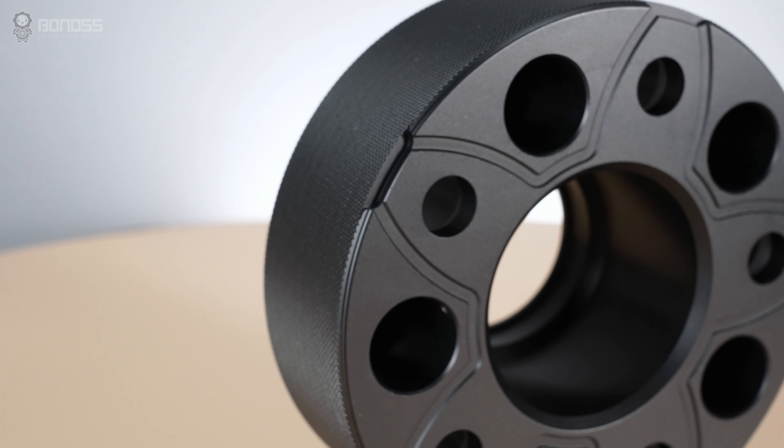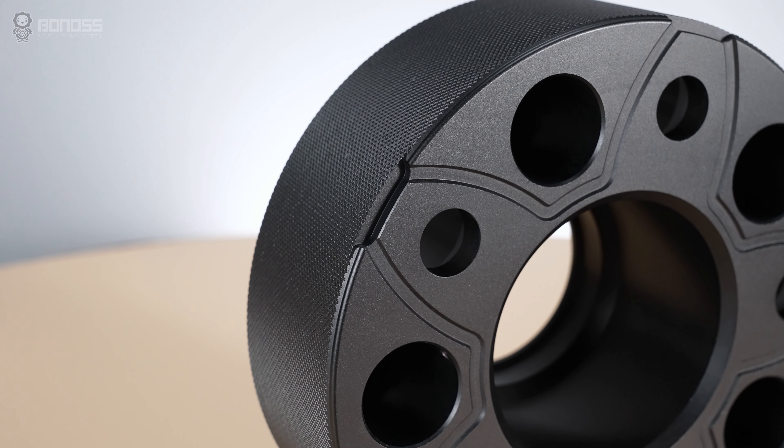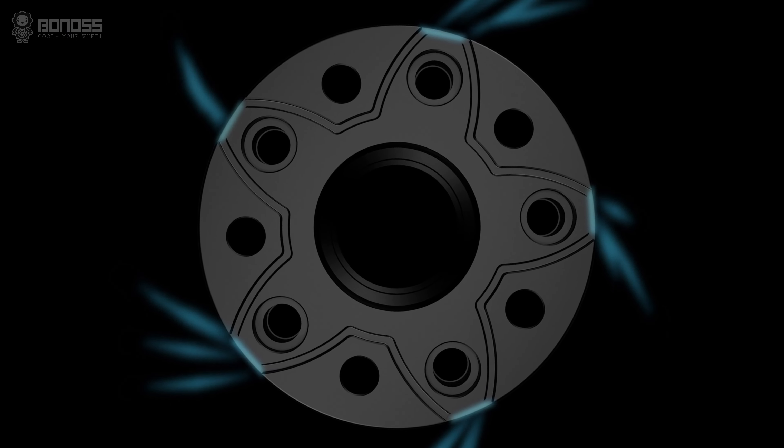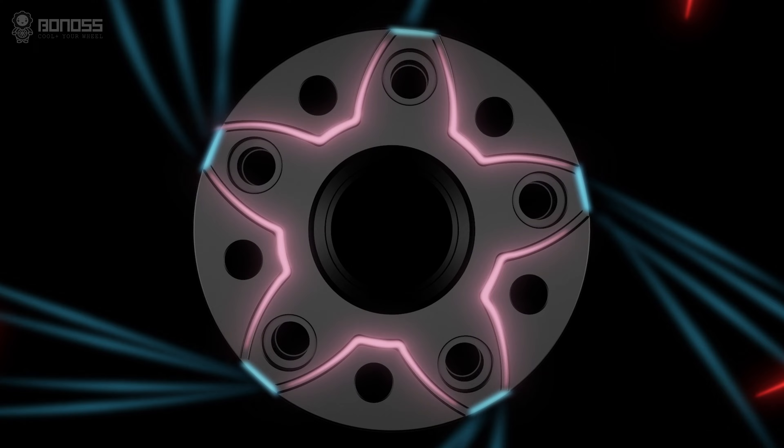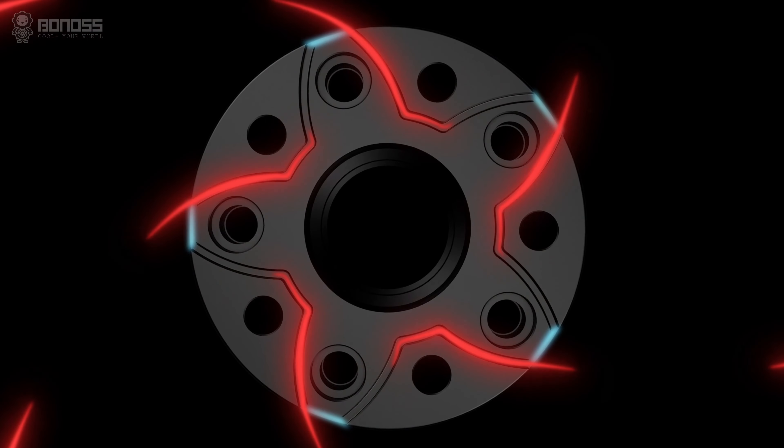There are small notches distributed on the corners of the 2-inch wheel spacers. These notches act as agitators which tremendously enlarge the airflow, enhancing the heat dissipation effect and improving road safety.